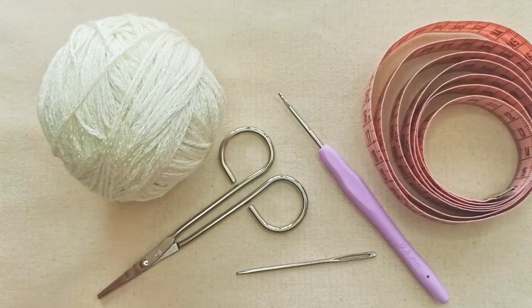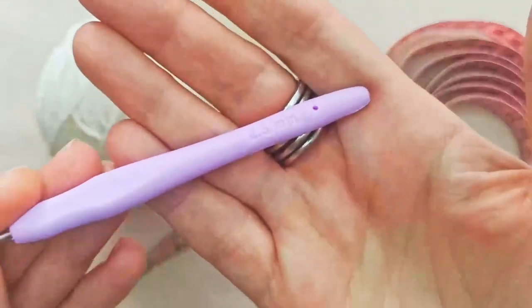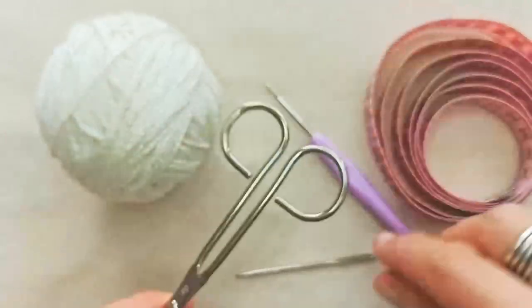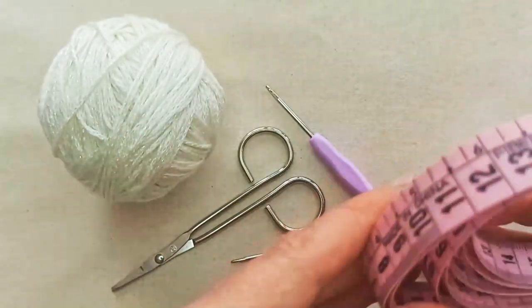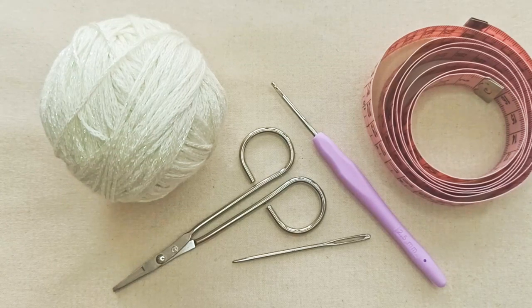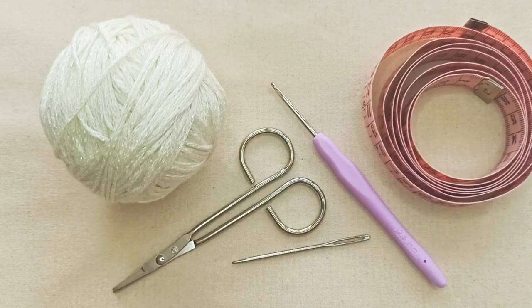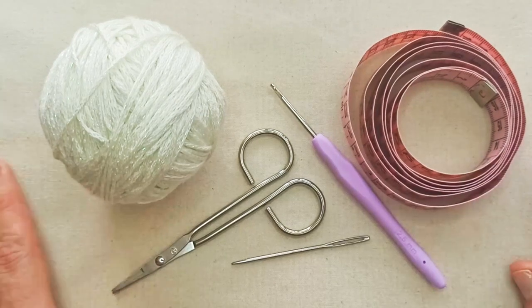A one, two, or three weight maximum would work for this pattern. You'll need a crochet hook to correspond to your yarn — I've got a 2.5 millimeter — plus some scissors, a darning needle to weave in your ends, and an optional tape measure for your cat's neck circumference. Since this is a tie-up bandana, you don't need an exact measurement. I'll include a guide to standard cat neck sizes in the description box below.